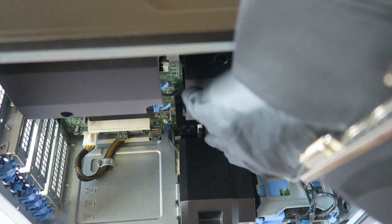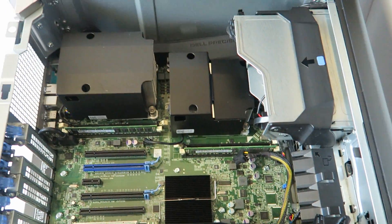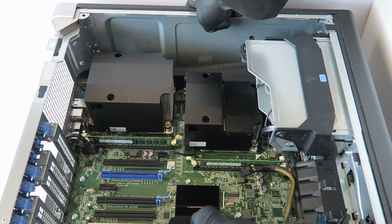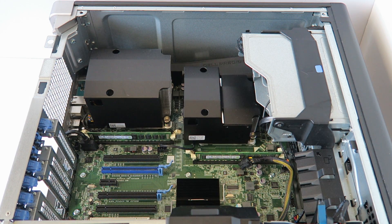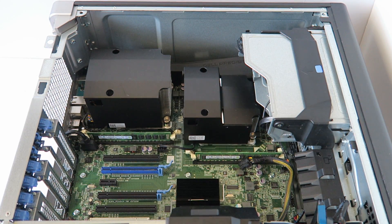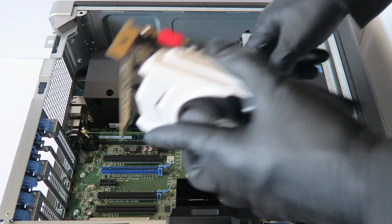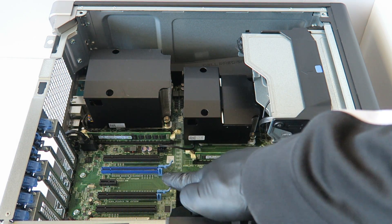I'm going to lay down the computer and install the video card. I'm going to be installing the GTX 950, but you guys can install other video cards like the GTX 960 or GTX 1050 for gaming. I'm going to install the video card through the PCI Express x16 slot right here — the blue one — that's where you install the video card.